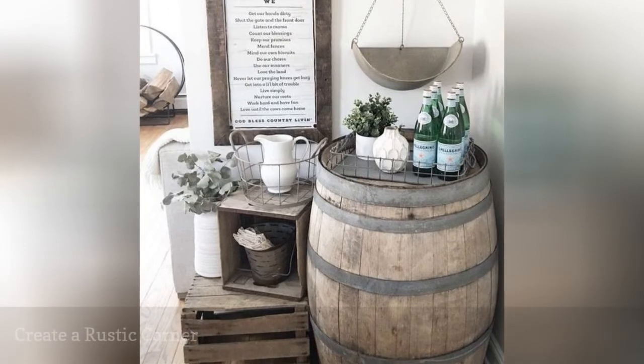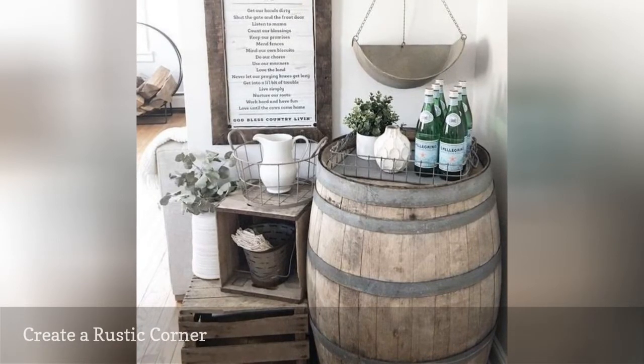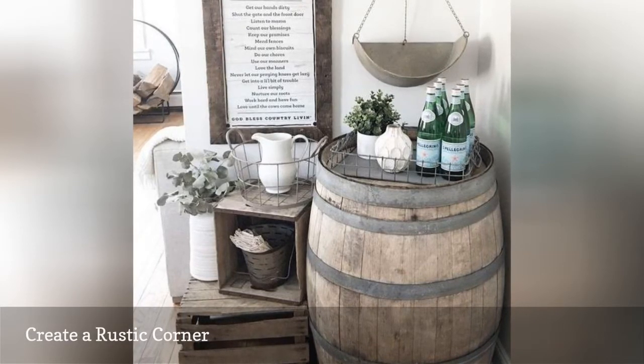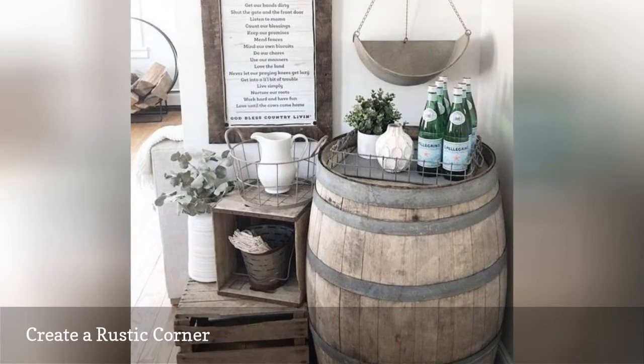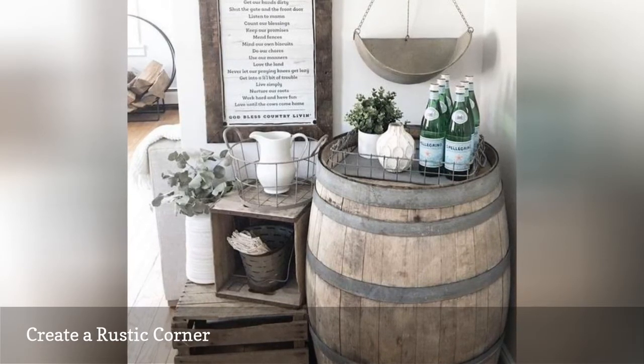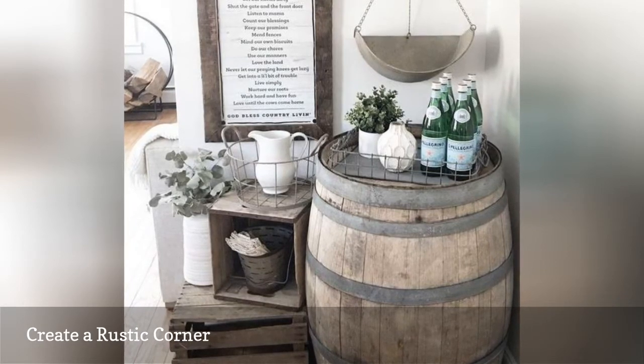If you have an empty corner you've struggled to fill, this barn-inspired vignette from At Home with Jackie is great inspiration. This look is for those that like to fill all the negative space in their homes and adds an element of visual interest in the dining space. If this look is too much for you, consider just placing a barrel in a corner as a functional entryway table or key drop.